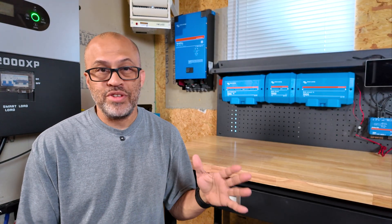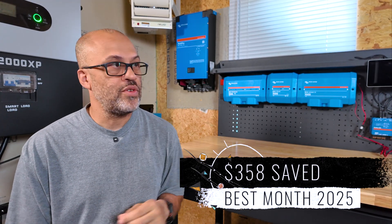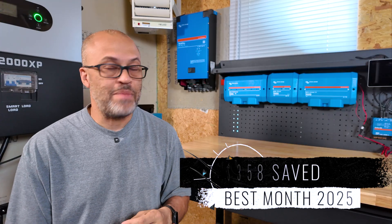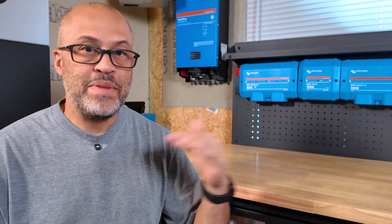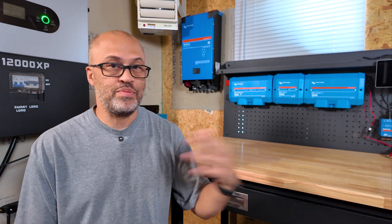Let's talk about my highest month so far. This year I think I saved about $358 one month with the power I created on site from my DIY solar system. My average is $307 throughout the year, but of course winter is going to be a little lower and summer a little higher. It hasn't been the greatest summer because we had about five weeks straight of rain here in North Carolina, so it was pretty much cloudy every day — not great for the June, July, August timeframe. But I still saved $350 that month, not bad for a DIY solar system.